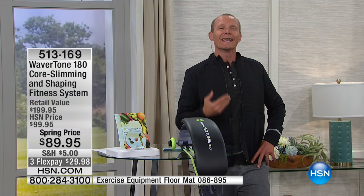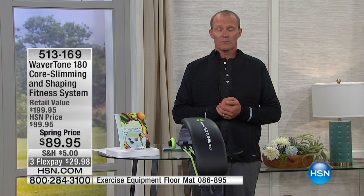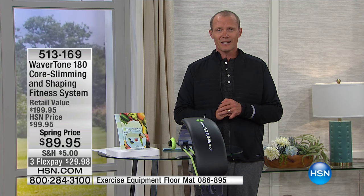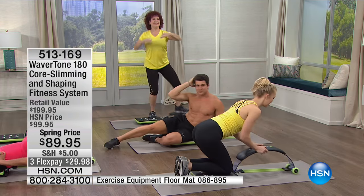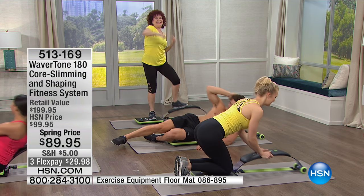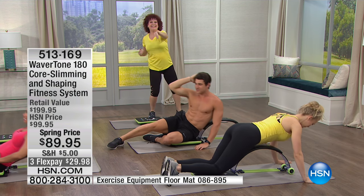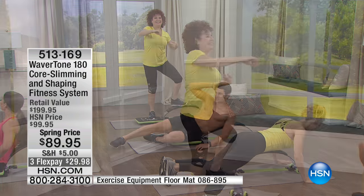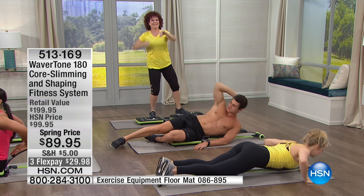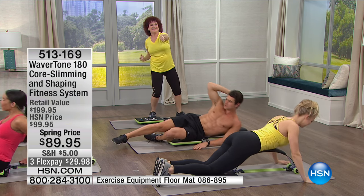If you use this consistently and follow the program, you will see results. If you don't, you package it up, return it, and we refund the purchase price. But there's a reason why thousands of these have sold at HSN — it is a comprehensive pack. You've got everything: side obliques, pushups, legs — all in one system. Look at how small it is, but mighty.